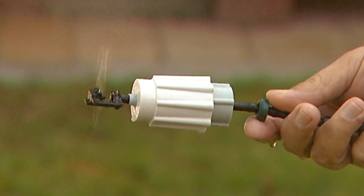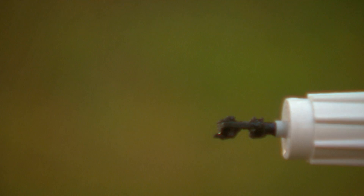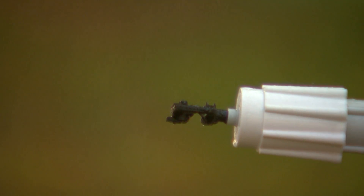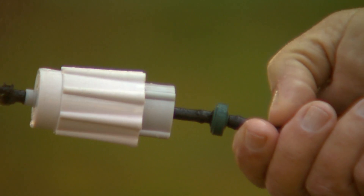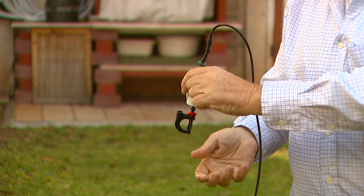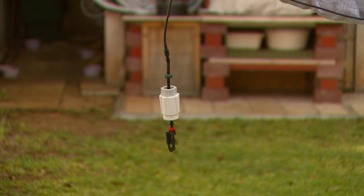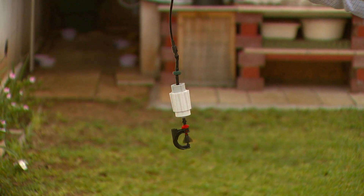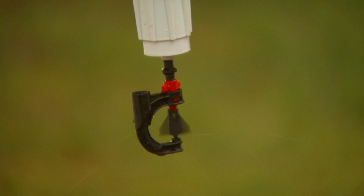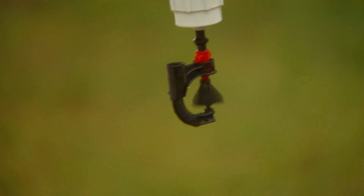Now when the same attachments are connected via a pulsator, this is the result. Each pulse creates enough flow to operate the micro sprinklers that are attached. The flow is no longer determined by the attachment or the nozzle of the device, but rather by the dripper at the inlet to the pulsator. The spraying diameter is unaffected — it's not dependent on or correlated to the flow of the dripper.